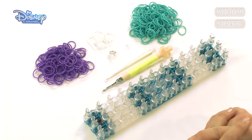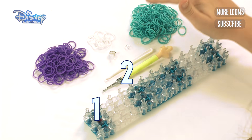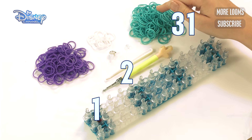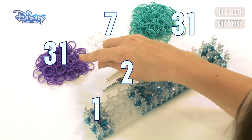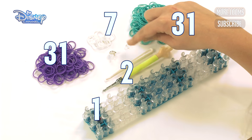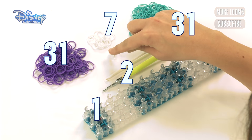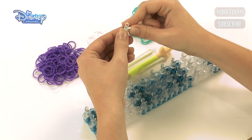The things you'll need are one loom, two hooks — one bigger, one smaller. Turquoise, you're going to need 31 bands. White, you're going to need seven. Purple, you'll need 31 bands. Also a C clip or an S clip, and a bead to go around the middle of your choice, and also a clear band to go in the middle of your bead.